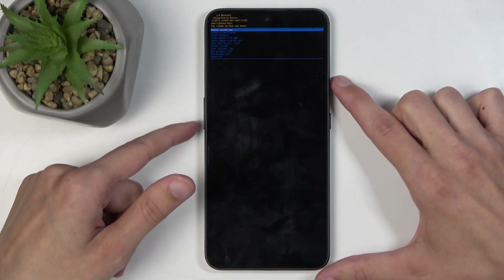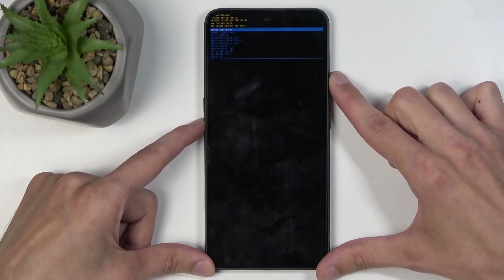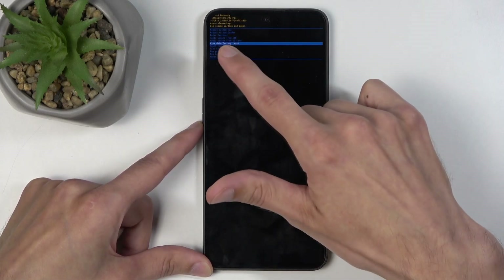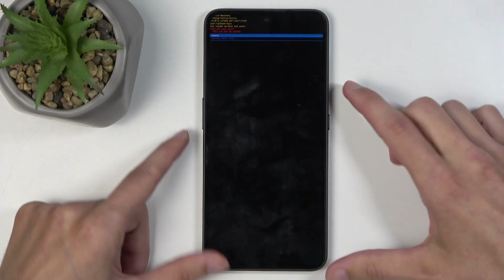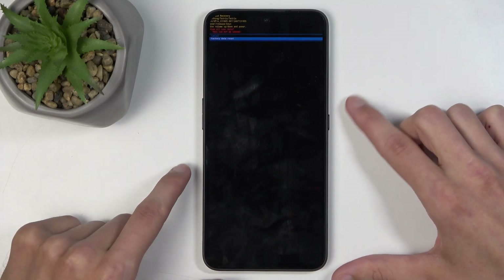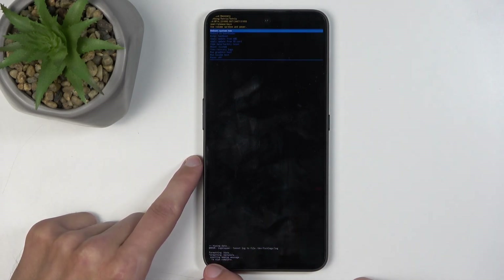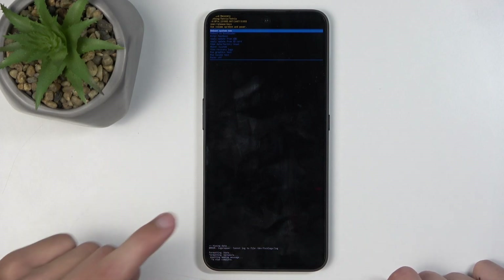In here, you can use both volume buttons to navigate, and you want to use those to select wipe data factory reset. Once it is selected, press the power button to confirm it and select factory data reset. It will begin wiping the data. At the bottom you should see data wipe complete, though it is cut out a little bit by the curvature of the screen, but it's finished.